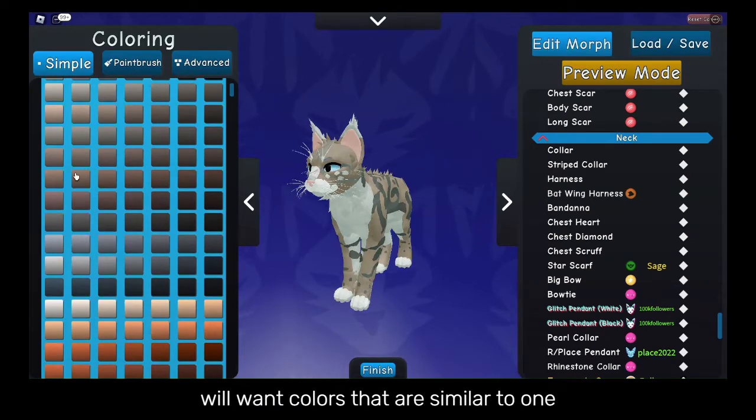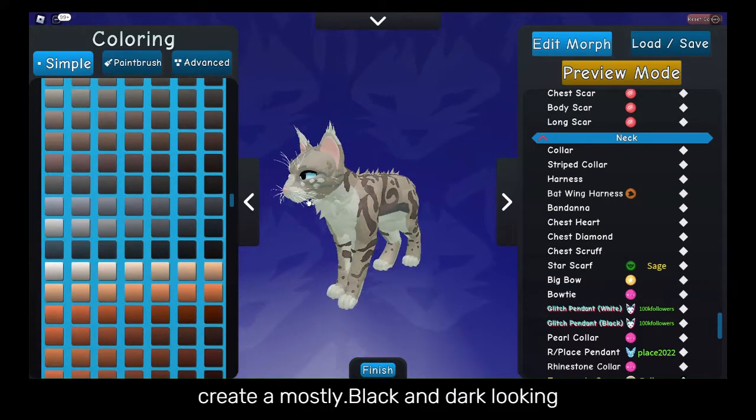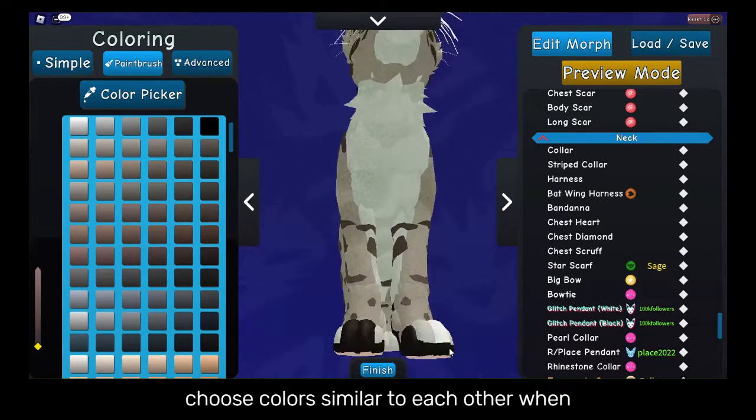For the colors, you will want colors that are similar to one another or work well together. If you create a mostly black and dark-looking cat then add orange ears, it might not look so good. And if you are going for a more realistic style, then it is good to choose colors similar to each other.